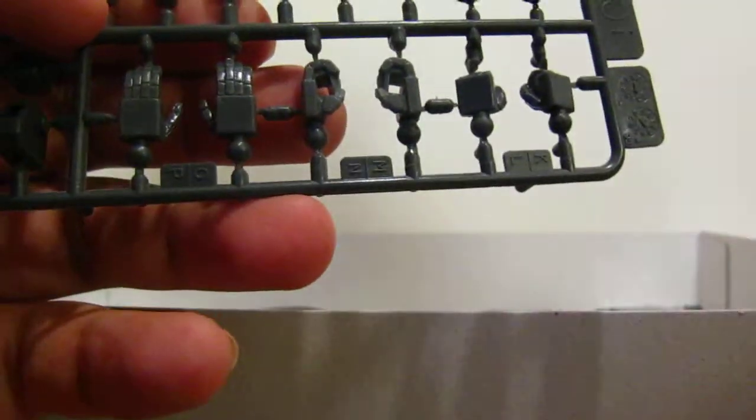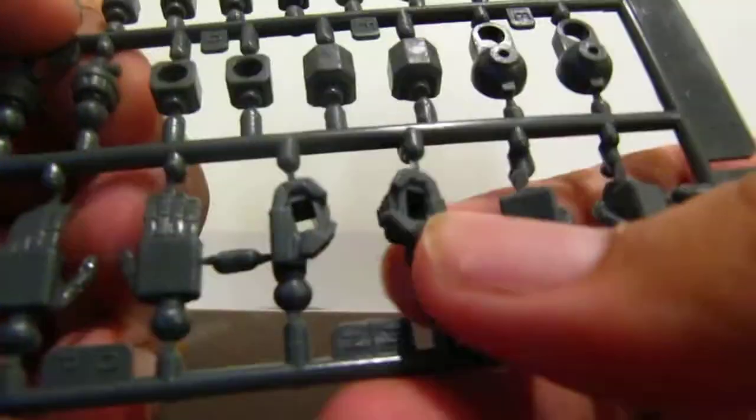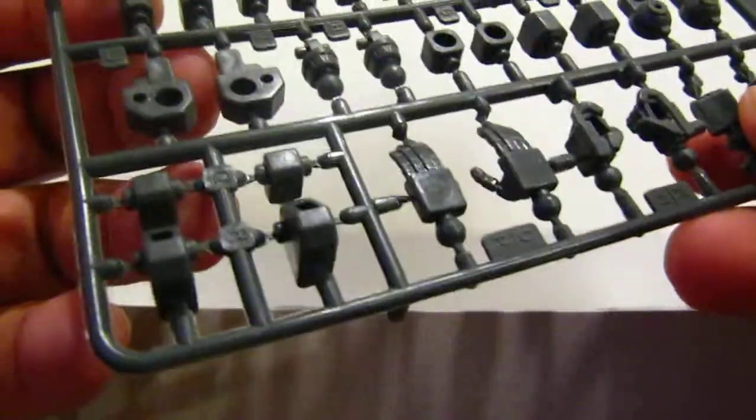Here we have the polycaps, and this kit actually has more hand options than the older 1/144 kits — there are open palms, closed gripping hands which also look like trigger hands, and closed fists. The rest are just typical polycaps.